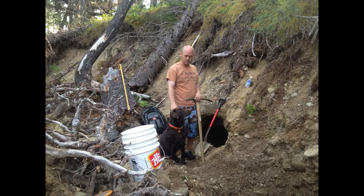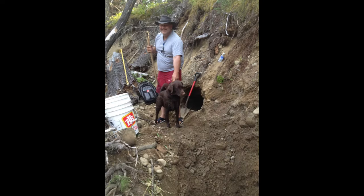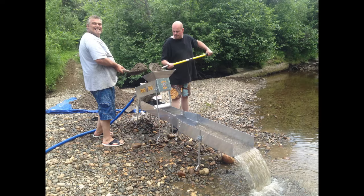We started this adventure with a couple guys going camping. We decided to dig a hole in this hill and see what we could find in there. Big Mike was with us. We tested a bunch of dirt and found a couple nice sized pieces of gold, so we decided maybe we should go back home and build us a gold trowel.